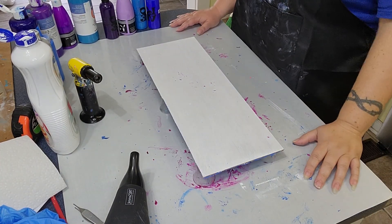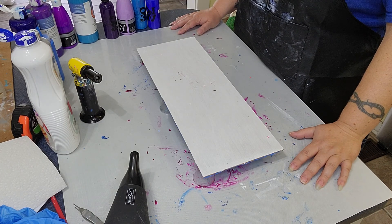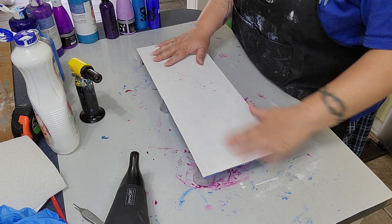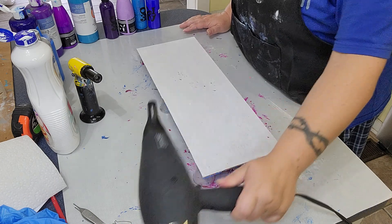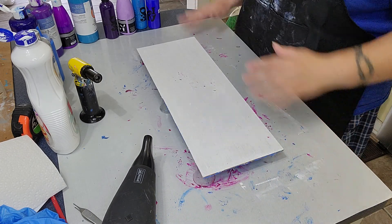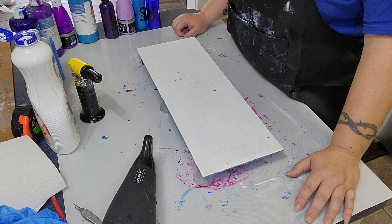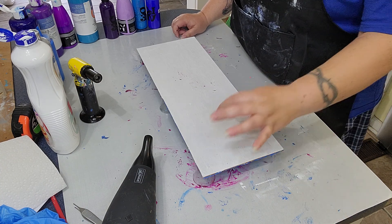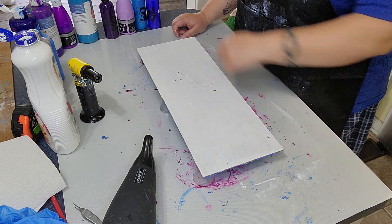Hey there, Cowgirl with Laser fans! This is Crystal here, back to try another sign — kind of another hairdryer blowout experiment. I've kind of just randomly put colors and done it before, which I'm going to kind of do that now, but I think I might try more circles and dots to see what I come up with.